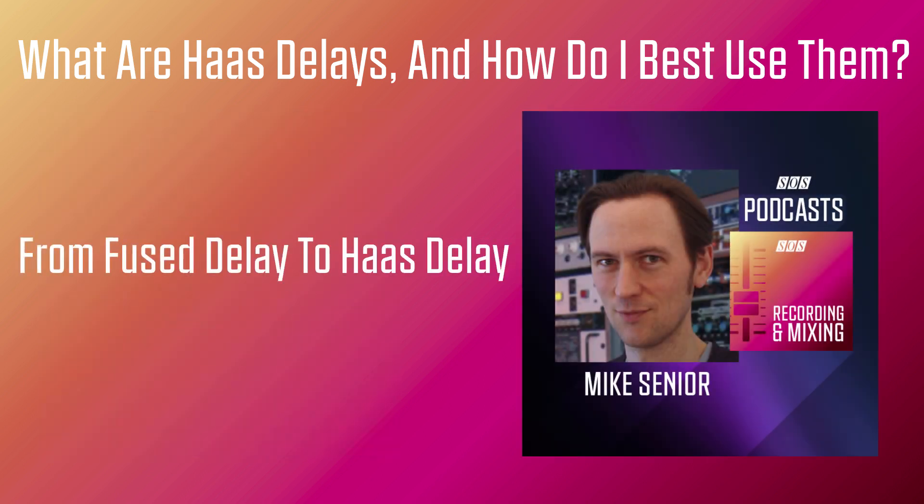Once you have a delay effect that has fused with the dry sound in this way, you can then pan the dry sound and the effect sound to different positions in the stereo picture, and it creates a characteristic stereo widening effect. In this next example, I'll start with the dry sound and the effect return panned centrally, and then over the course of the example, I'll slowly pan them to opposite sides of the stereo picture, increasing the instrument's perceived width.